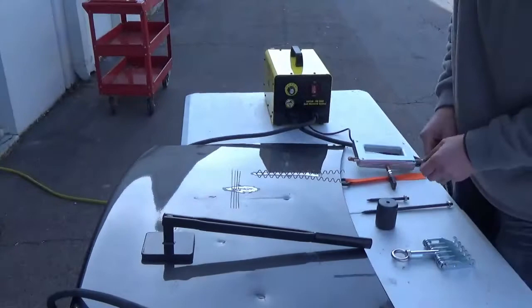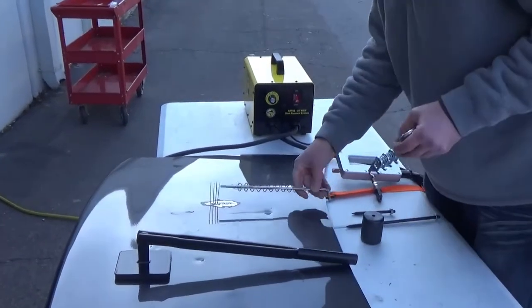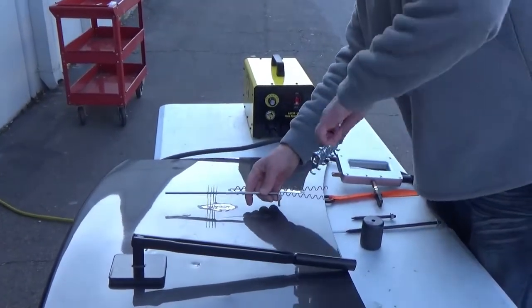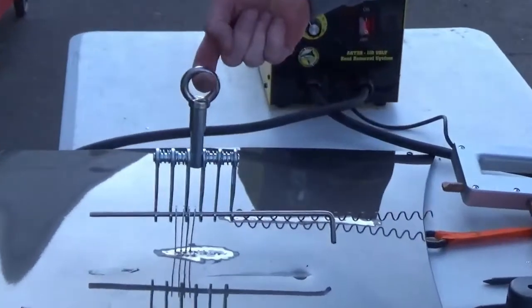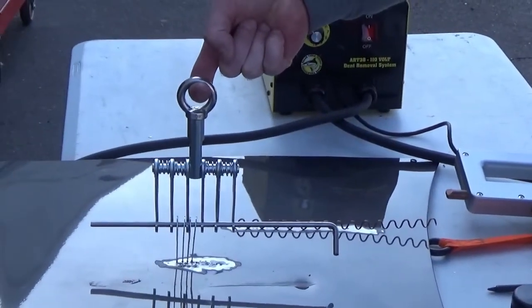Once you have the keys welded on, use the stainless steel bar provided and slide it through the key openings. Then you can attach the five-fingered claw and use a slide hammer to pull on the eye ring.